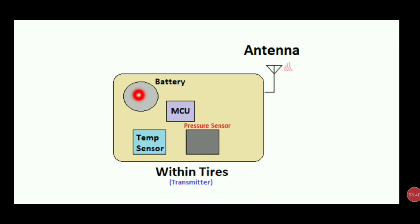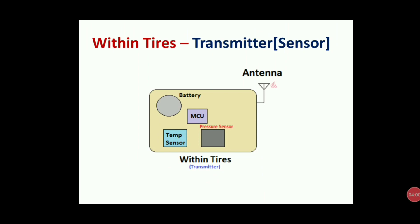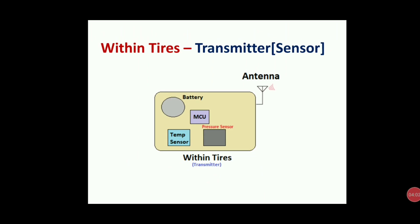The battery gives supply to everything — because of this battery it all works; if the battery goes down, nothing will work. The temperature sensor and pressure sensor keep on monitoring pressure and temperature and send data to the microcontroller unit. The MCU processes it and sends to the antenna. This complete component is within the tires.